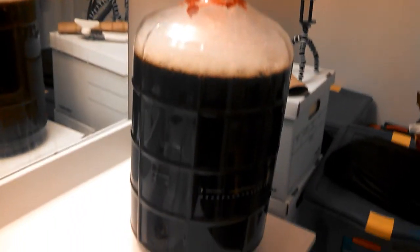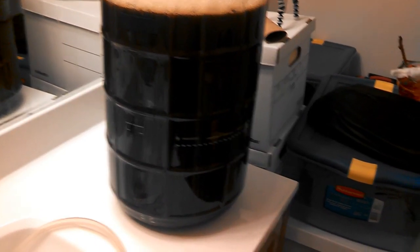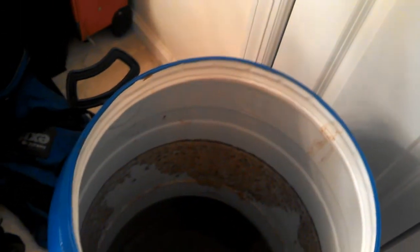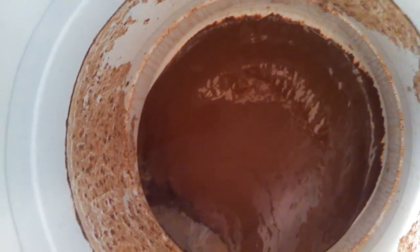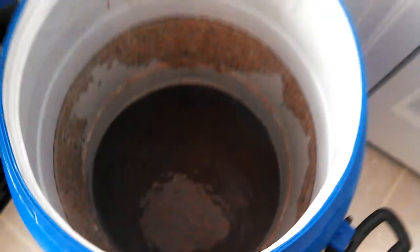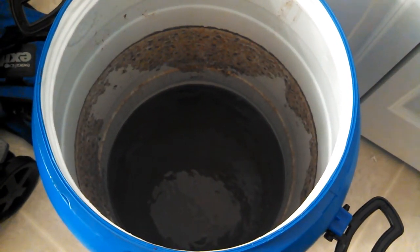I might as well show you the aftermath. You can see how much yeast is in here — look at that — it's just like an avalanche of chocolate-coated yeast. Just a huge amount. I'll update this again in about seven to ten days.